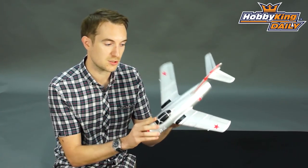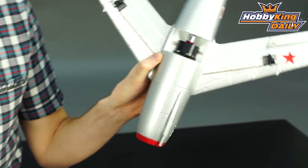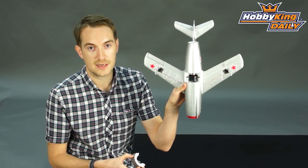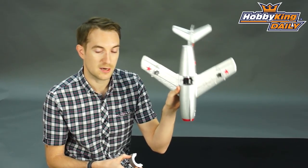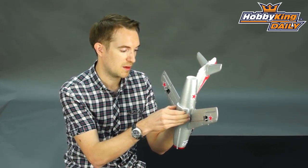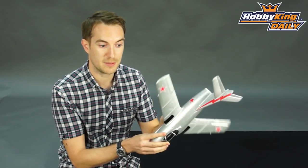The model comes pre-installed with a 35mm fan and a brushless motor. There is an access hatch here, and if I lift it up you'll see the very teeny little brushless outrunner — a very powerful brushless outrunner pre-installed there. This is magnetically held, the hatch, so I just put that back on there. That makes maintenance and replacing your motor very easy.